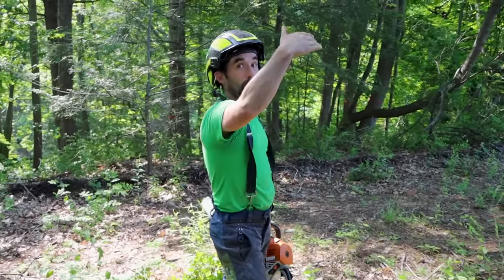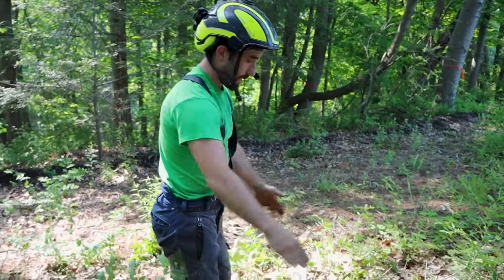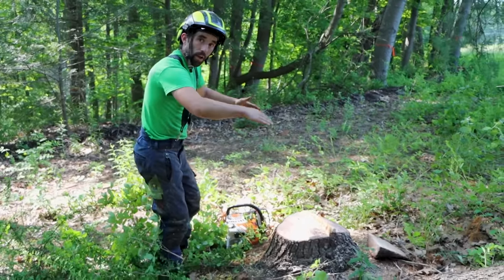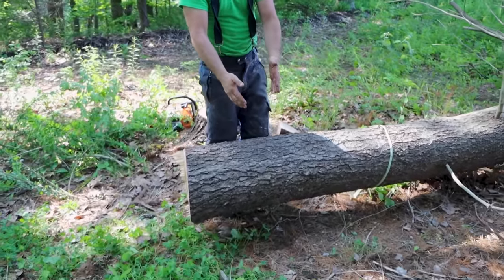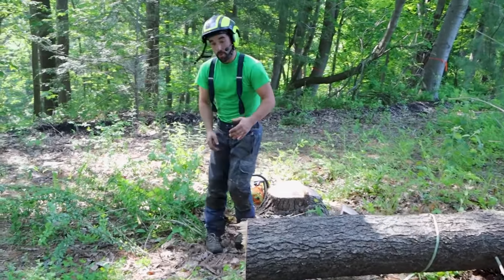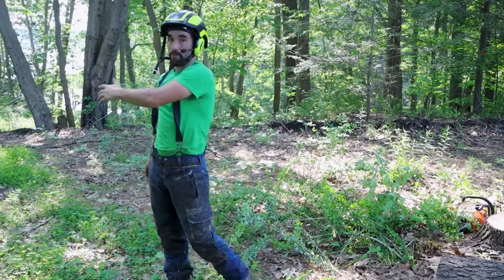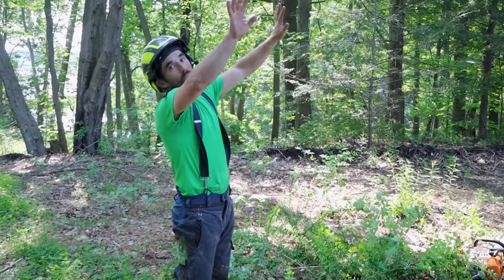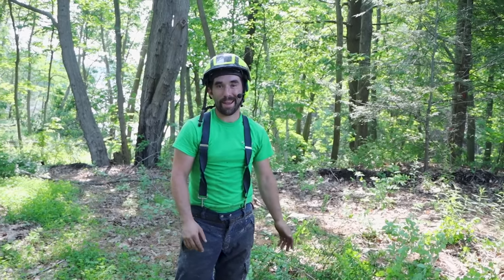See how the butt kind of popped up and went backwards a little bit. When you're planning your escape route for these trees, you want to be at a 45-degree angle. A lot of times if you're at 90 degrees you would be in the path of the tree, but if you run out at 45 it's easy — the tree is falling this way and you're running away from it. You're out of the canopy throwback and out of harm's way.